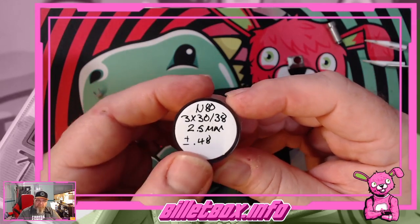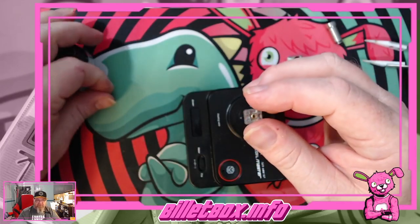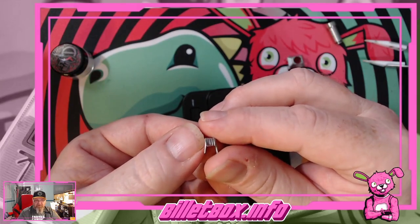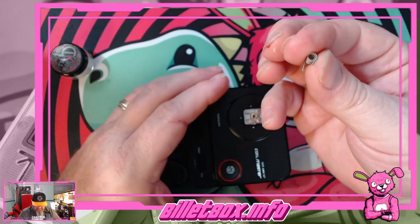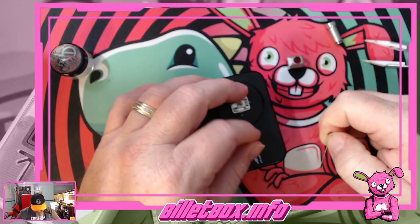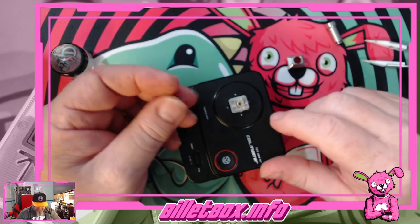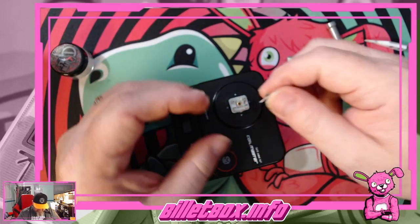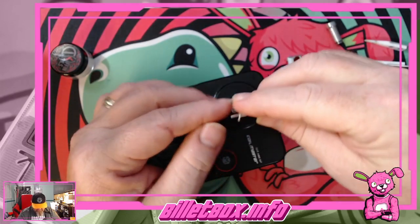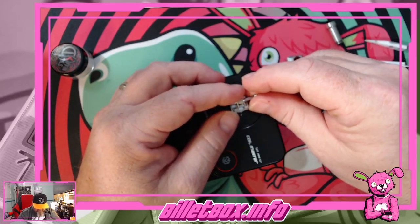I've got a coil from Coffin Coils — it's a 2.5 millimeter, 0.48 ohm. I pre-cut the leads to about three millimeters based on the video I watched. I think we're going to go side to side on the deck. I'm not sure if that's going to be long enough — let's stretch it a little bit and see what happens.